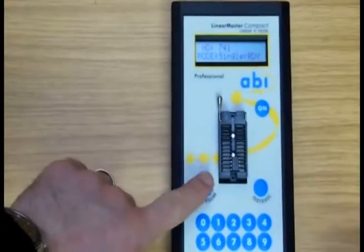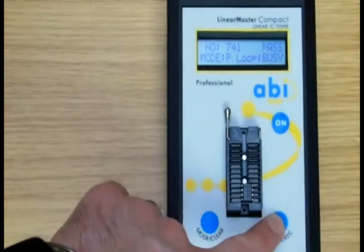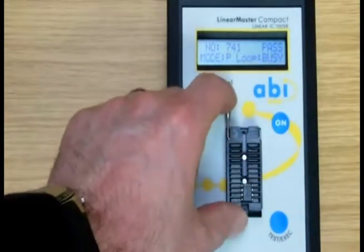When intermittent faults are found, the loop, pass loop, and fail loop modes are especially helpful, since the unit will stop testing when the specified condition is met.